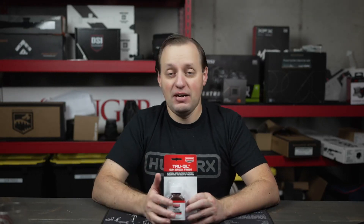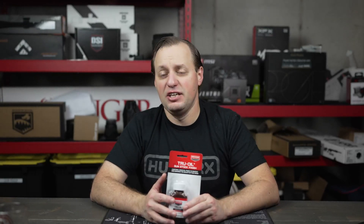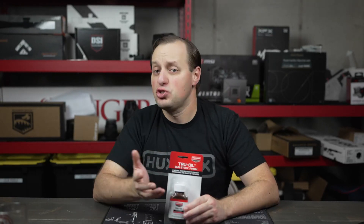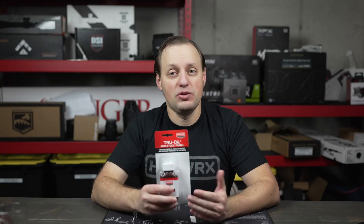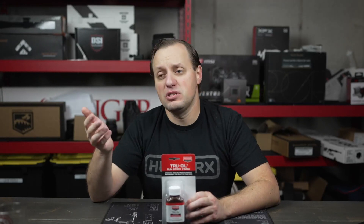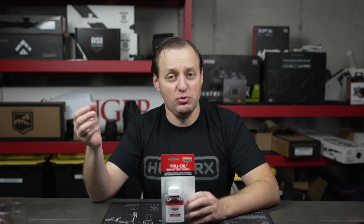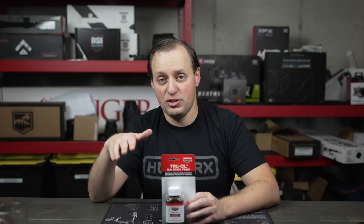You may already have a firearm that is dinged up a little bit and you just want to restore it to its full potential — this is also where the product comes in. You take your firearm, remove the existing finish, use a wood filler if there are any really deep gashes, and then sand everything smooth.